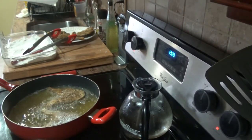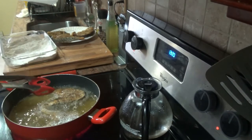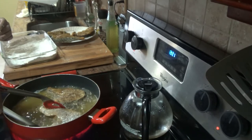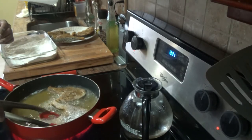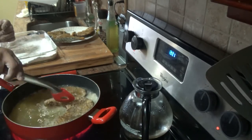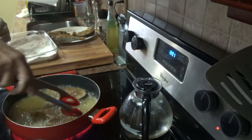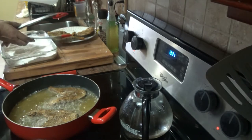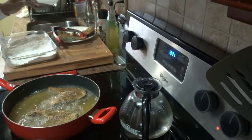We're about ready to turn. I've already turned one, and now let's turn the other one. Just about two minutes on each side and we're good to go.